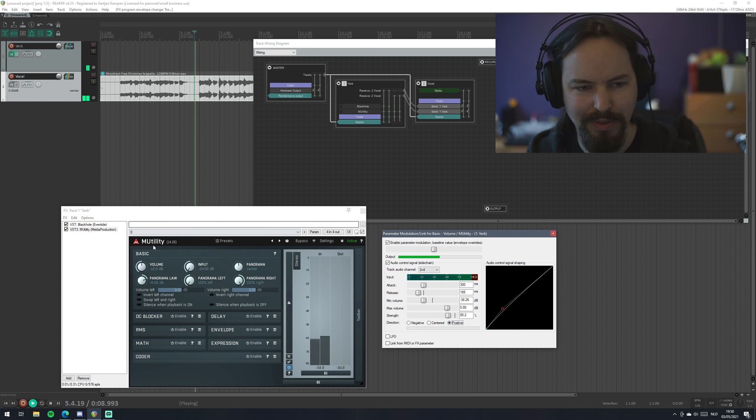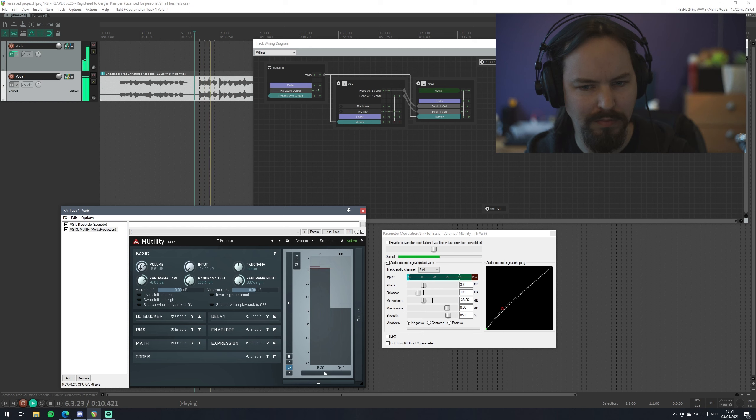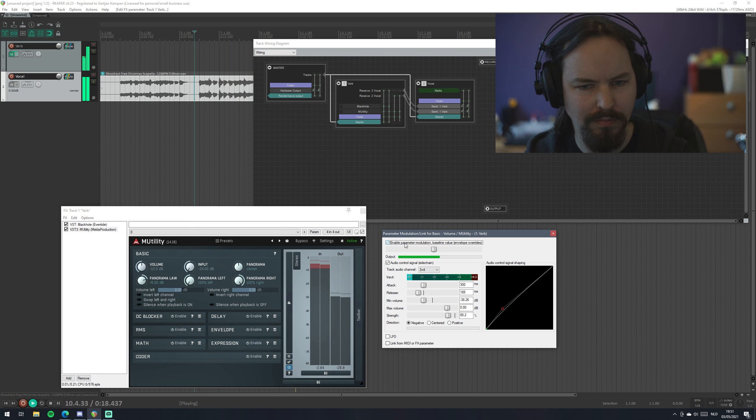You can also boost — which pretty much inverses the effect. But for ducking you want to have a negative strength. You can play around with the strength to determine how much the ducking will take place. If we disable this, you can hear the difference with the reverb unducked. [Audio demo playing]